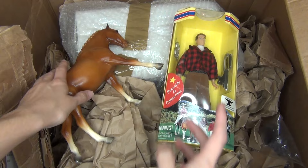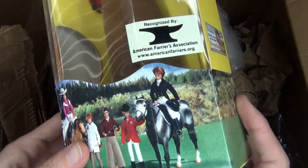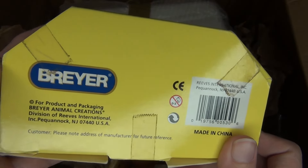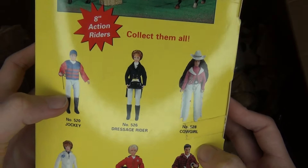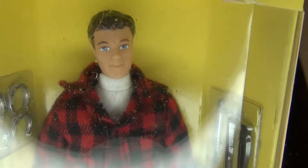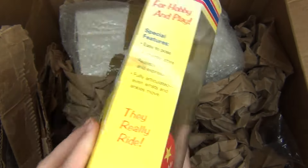I also wanted to show you these two things that I actually got from someone else — these are from a different seller. This guy is the Old Briar Farrier doll. I'm super, super happy to have this because this is one I've been wanting for a while. I definitely like these older Briar dolls more than the new ones personally. He comes with horseshoes and his little farrier tools, which is pretty neat.